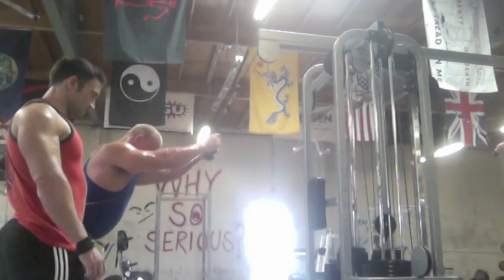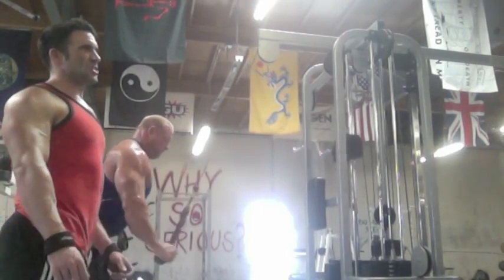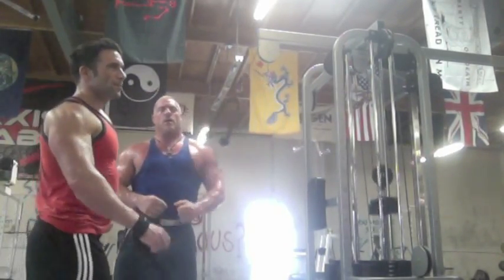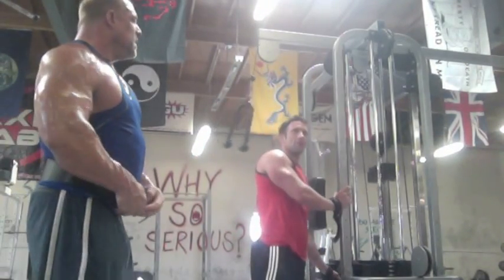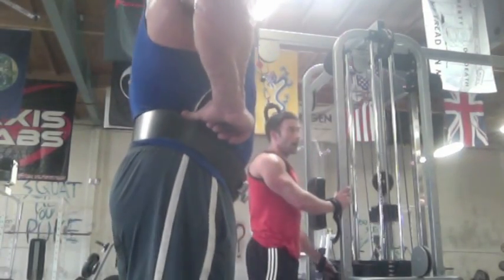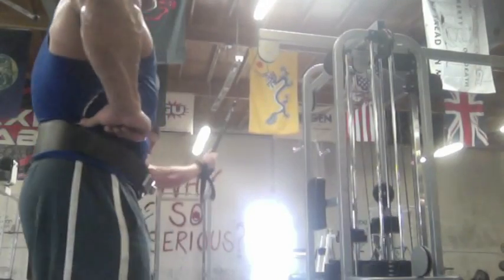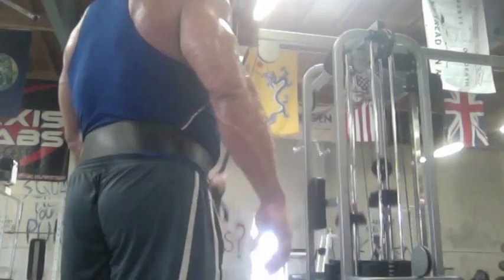Now we're back into cable pullovers, trying to hit those lower lats. Basically what we're trying to do is keep our arms as straight as possible, pulling the cable into our waist below our belly button, squeezing at the bottom as much as possible. I go a good bit lighter on these — I'm not so strong on these — but they are a great finisher. The more repetitions you get the better, trying to build a wider back.